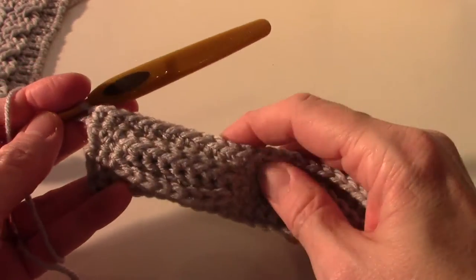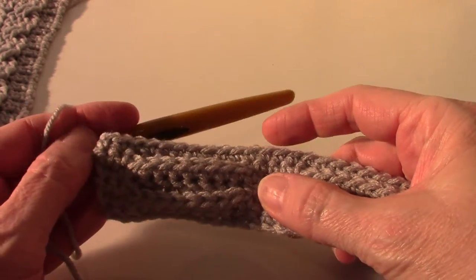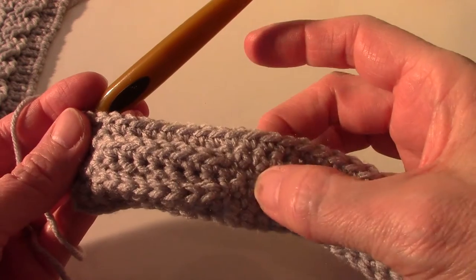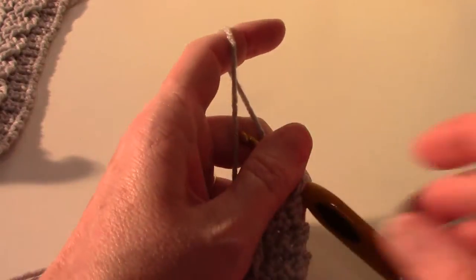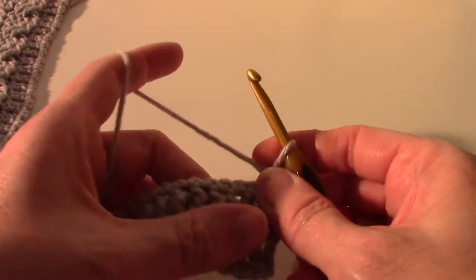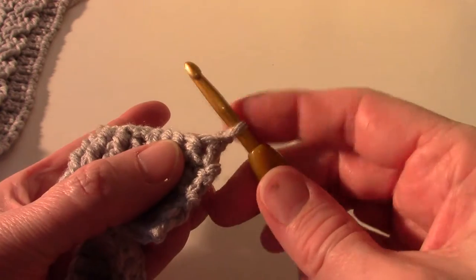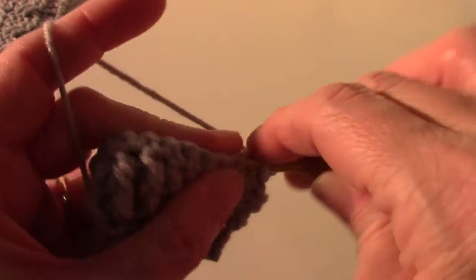Welcome back. We've just finished row six on the double cable square and you can count your stitches and rows from the back by two, four, six. Chain one and turn. Now row seven is the cross cable row, so we are going to chain one and single crochet in the first two. It's this pattern we do that in every row - you start out with a single crochet in the first two single crochet.